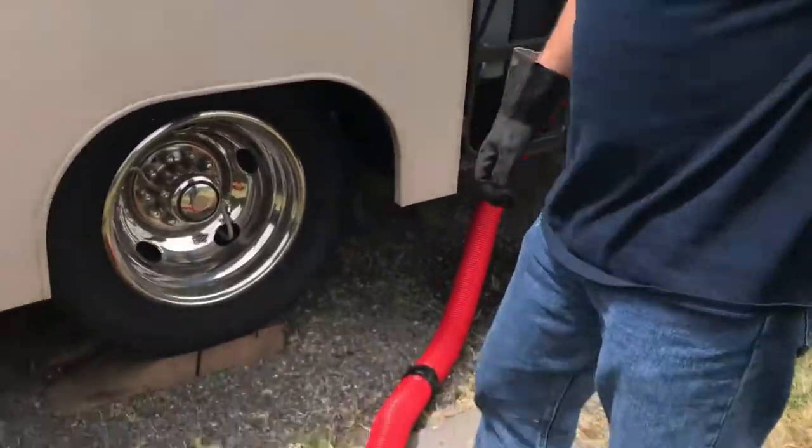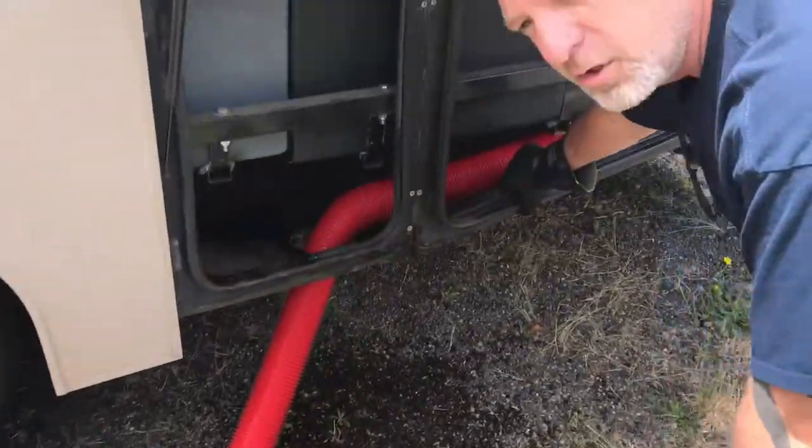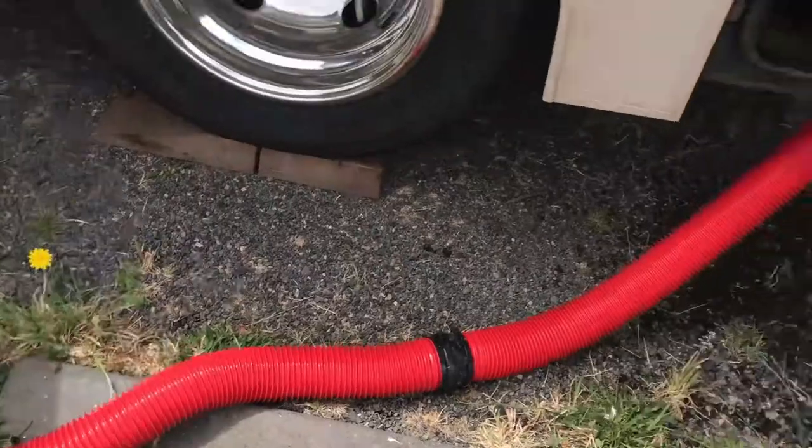You can support your hose with a slinky. I don't have one with me, but I'll add one to the description. If you want a slinky setup to lay your hose on so gravity pulls everything all the way down, I'll include that link for you to pick one up as well.